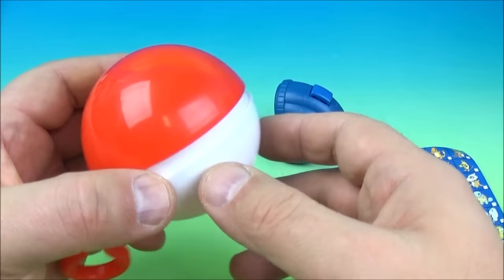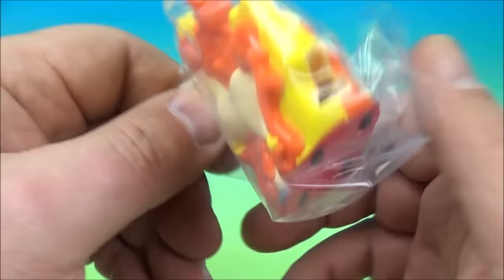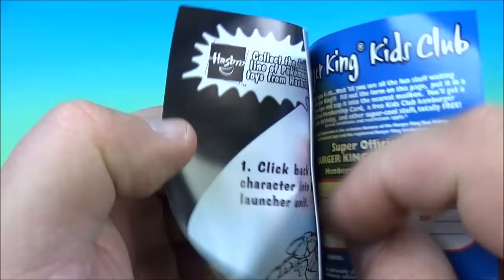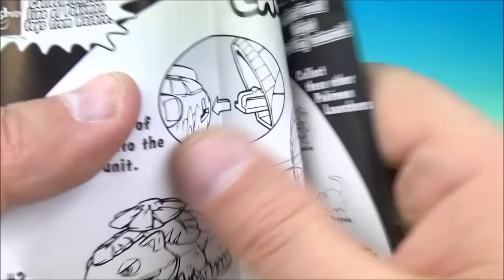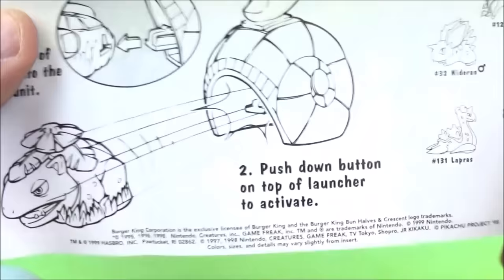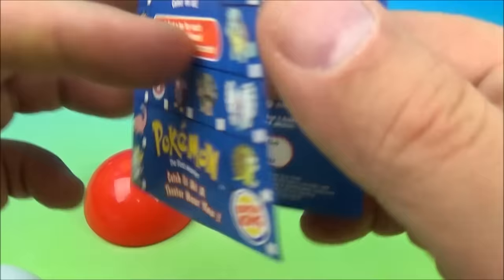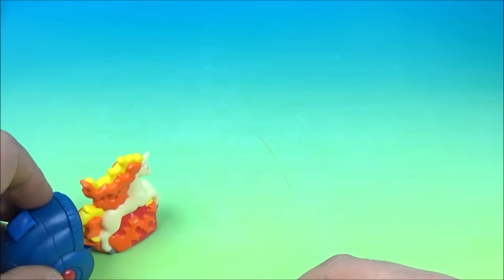It looks like we might have another launcher — a cool looking launching tool. Inside — oh, it's the fiery pony! That is so sweet looking. The checklist card is Rattata again, and it's a launcher — it would be Rapidash. So we plug this in, and you ready? Here we go, we're gonna launch it — and boom.